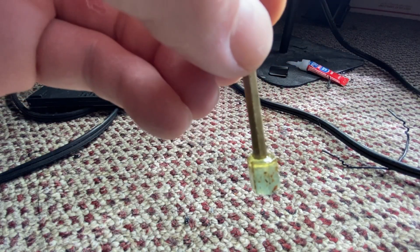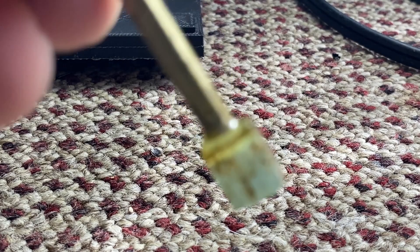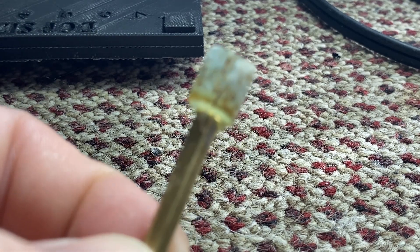There's some nice super glue out there where you add a hardener to it and it hardens up pretty much instantly. But with this super glue I let it sit overnight, then add a little more. Oh, look at that green line!